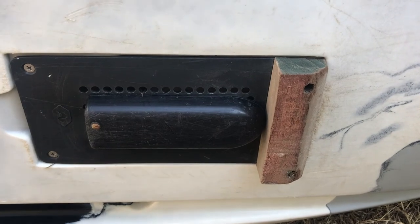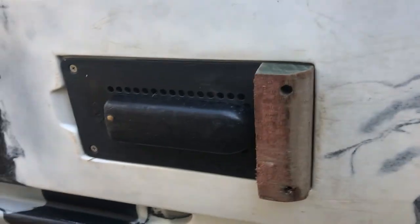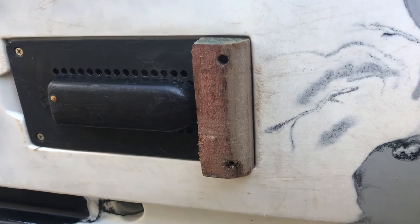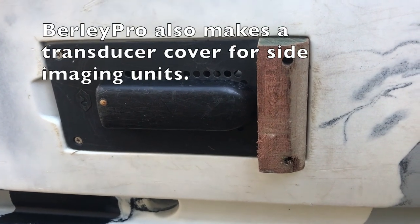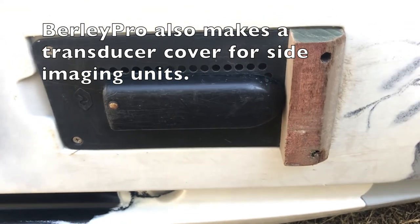I mounted a block of wood in front of the transducer to help protect it. After a year and a half and over 100 days of actual on-water usage, other than some scratches on the transducer, I've had no problems. Another option is Burley Pro — they make a cover for the transducer, so you might want to look into that.